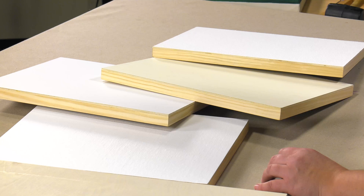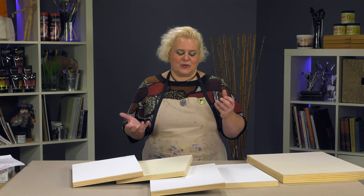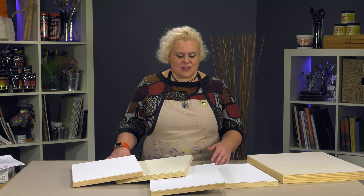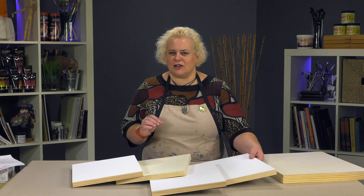They come in depths of either 7/8 inch or 1-5/8 inches, giving you the ability to either frame them traditionally, use a floater frame, or wire them and paint the edges. Essentially, this gives you a beautiful way to try multiple surfaces that are absolute museum quality painting panels and incredibly archival.